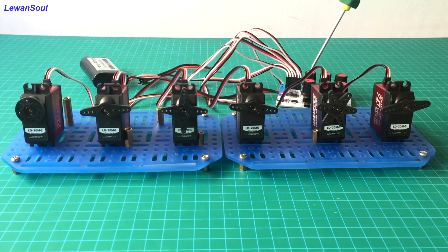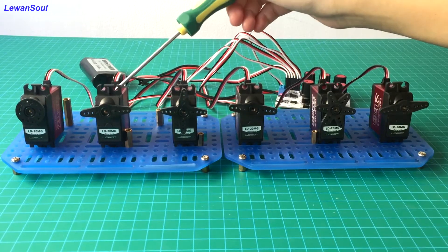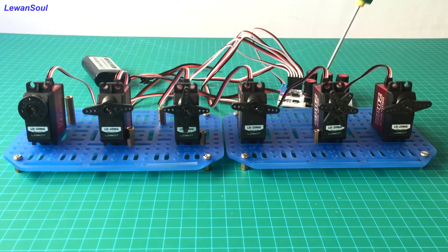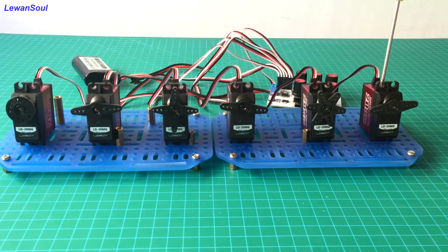You can use this knob to control the movement of this servo. And this is number 1 servo — this servo corresponds to this knob. This is number 2, number 3, number 4, and number 5 servo.